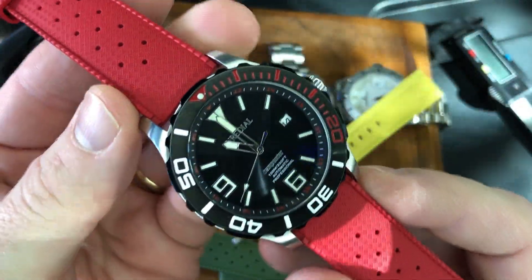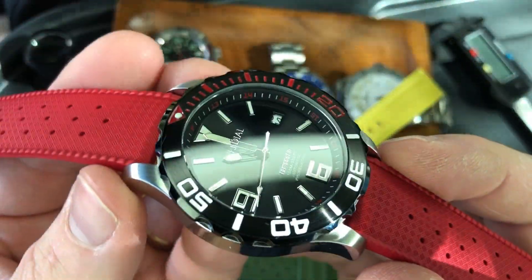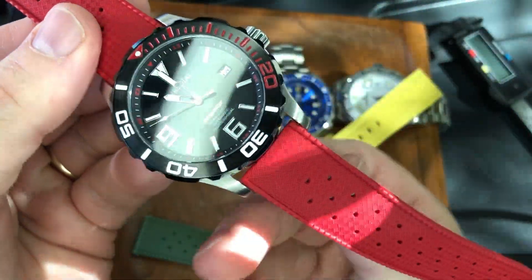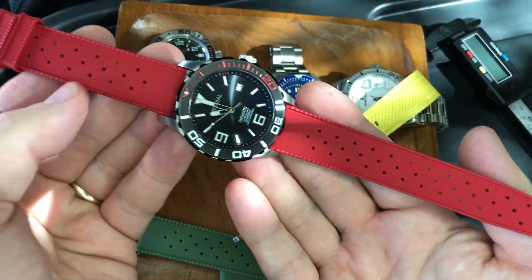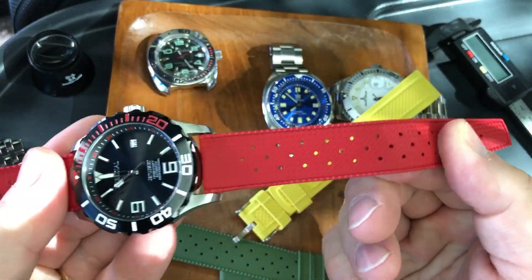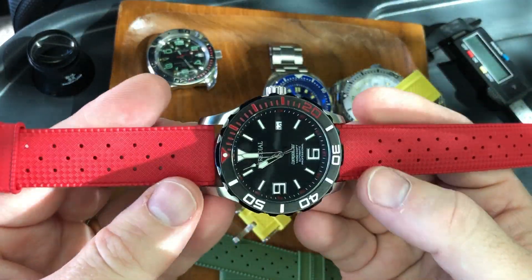Here's the same strap on a different watch, playing off the red on the bezel and inside the Riat on the chapter ring with those red 24-hour markers. Just a great look, and perfect for divers, definitely. I'll try and show you on some other watches as well.